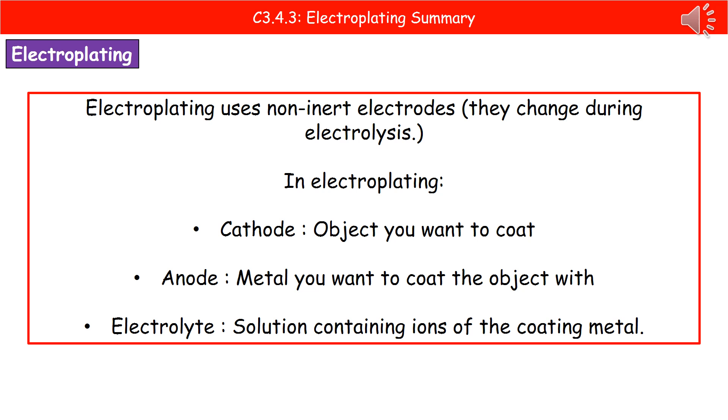In electroplating, we still need a cathode, an anode, and an electrolyte. The cathode is going to be the object that we actually want to coat. The anode is the metal that we want to coat that object with. And our electrolyte is just the solution that surrounds them, but that solution must contain ions of the metal that it's being coated with.